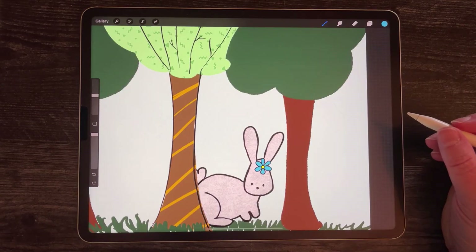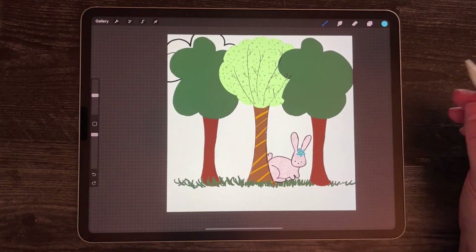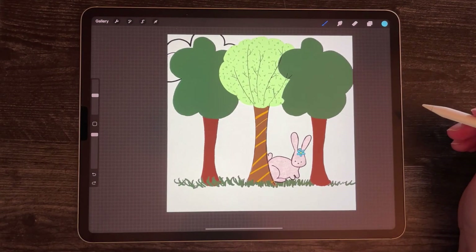For more Procreate tips, make sure you follow me over at APenAndAPurpose.com. I have a blog post there with more tips on using layers that you can reference. I'll leave a link below. Thank you.